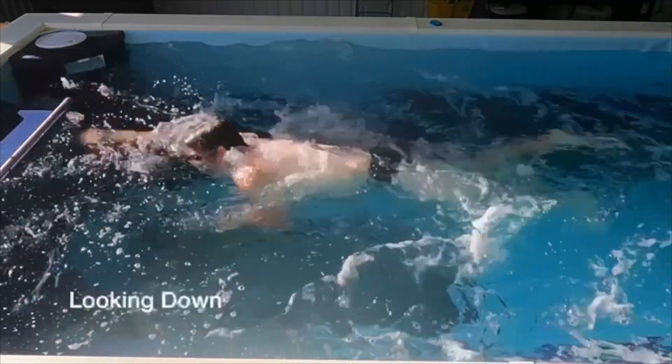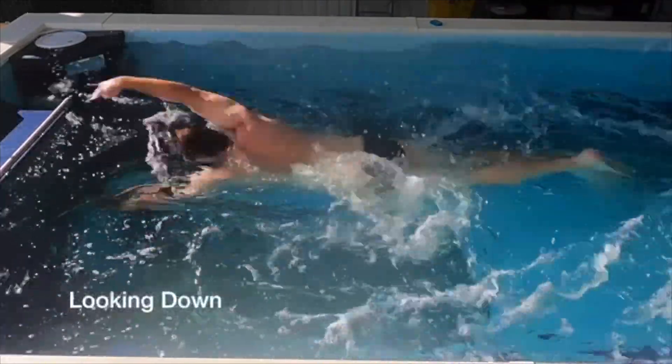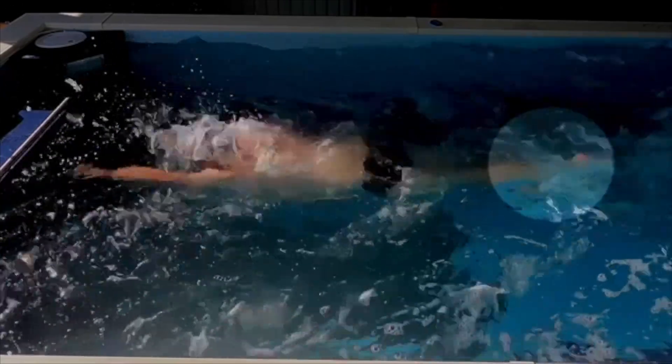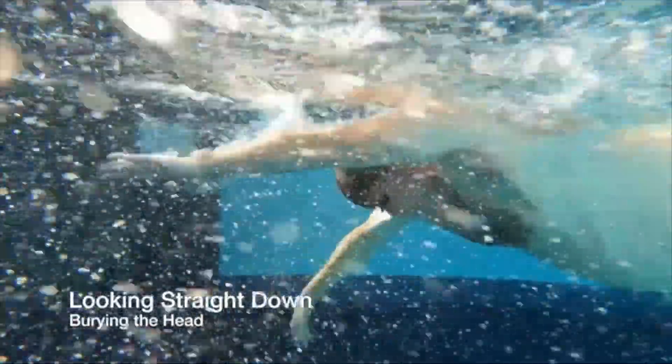You can see right here as you start to transition — watch what happens to the feet in the back and the hips — everything kind of comes up on the water, which is what we want. We want that longer waterline to really make us more efficient.